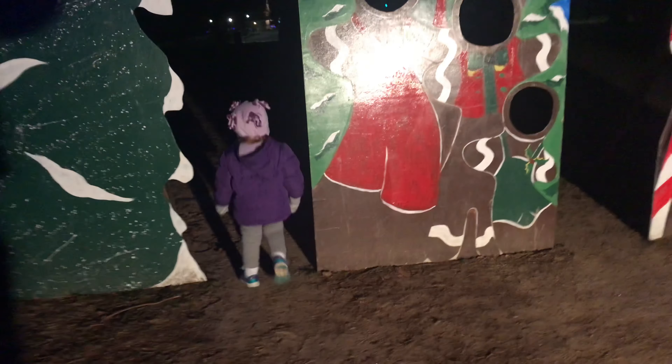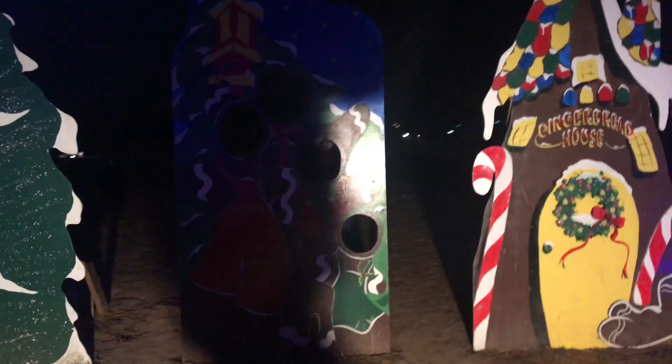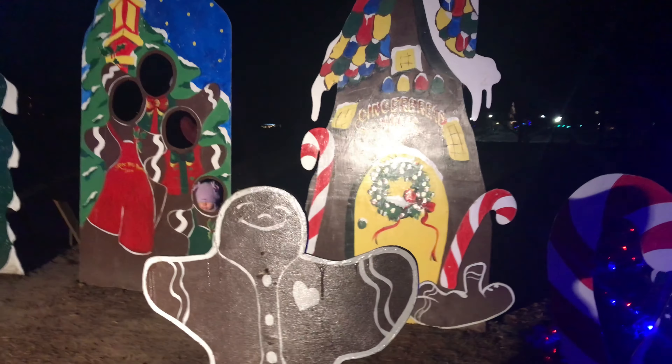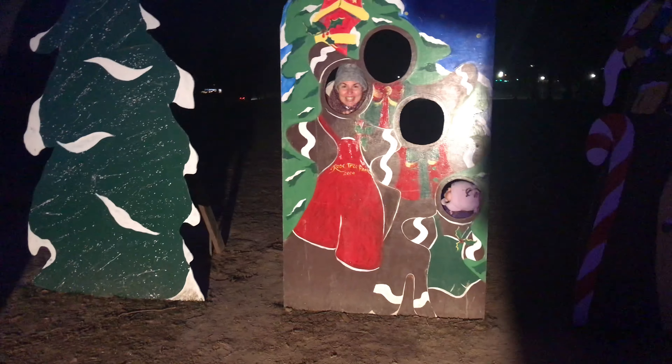We can put our faces here — you want to put your head in there? Daddy will take a picture of us. Okay, you ready? What's it look like, daddy? Pretty good! Does he look cute?